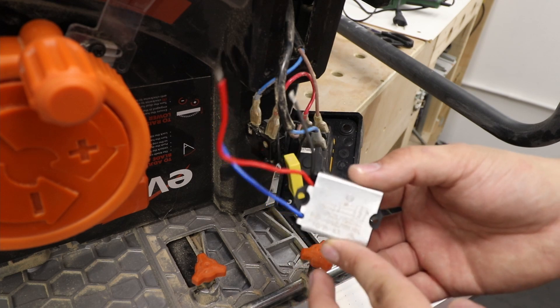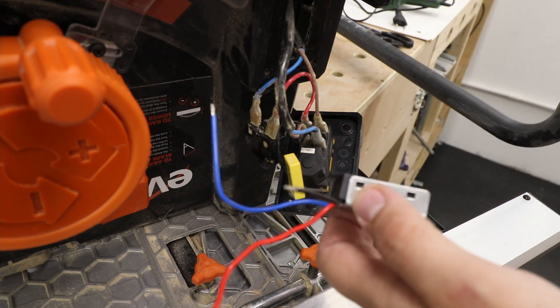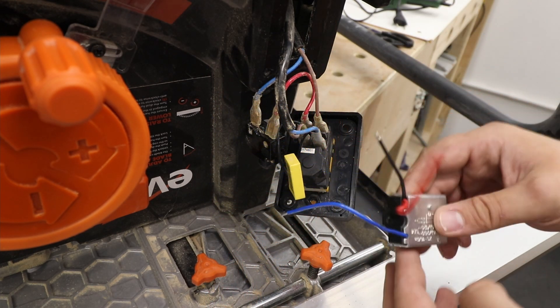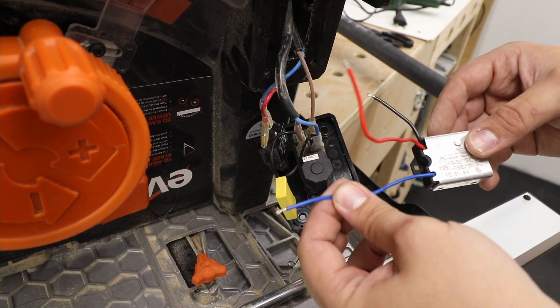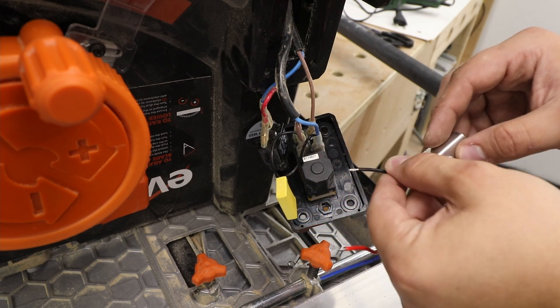And this is the soft start module. There's enough space in the box behind it to actually store it there safely. As you can see, we've got similar colors — we've got the blue, the red, and the black.